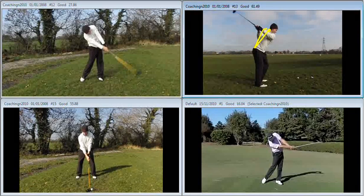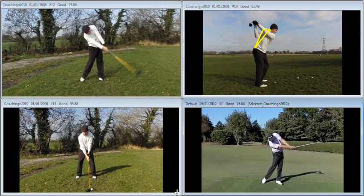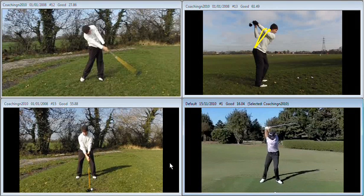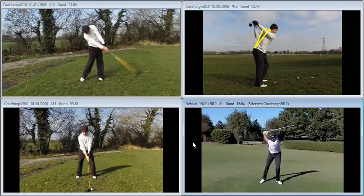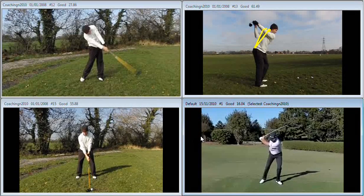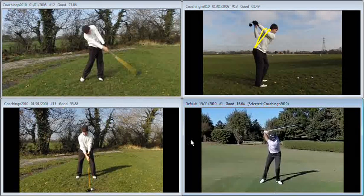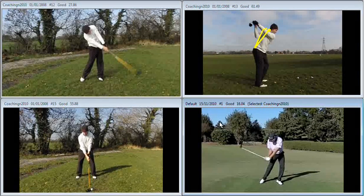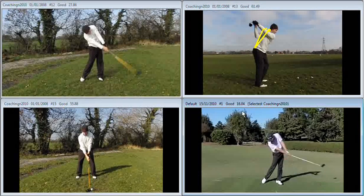Let's look at what should be happening. Taking a look at Grant Waite from face on, taken to the top - the first thing Grant's going to do is return into forward flexion. He's going to get back on top of that golf ball with his chest. At this point, the levers that he's created haven't been released. What's now going to happen is the left arm is going to start to move away from the right shoulder, the right arm is going to start to gradually straighten, then the wrists are going to unhinge, and then the forearms are going to rotate.